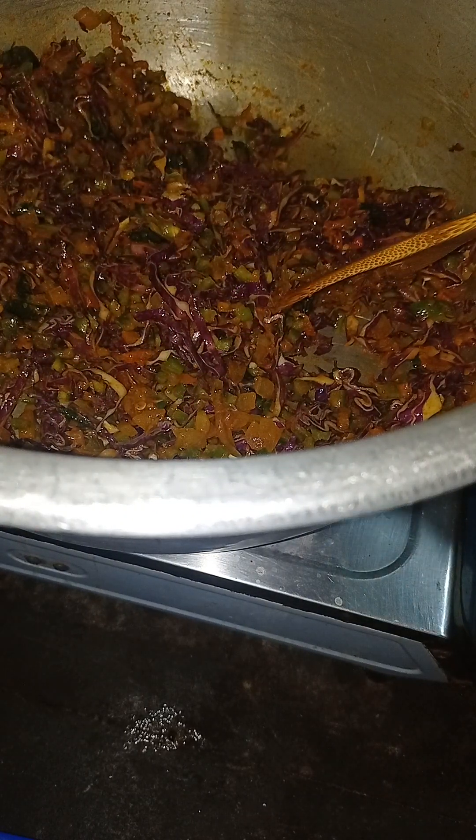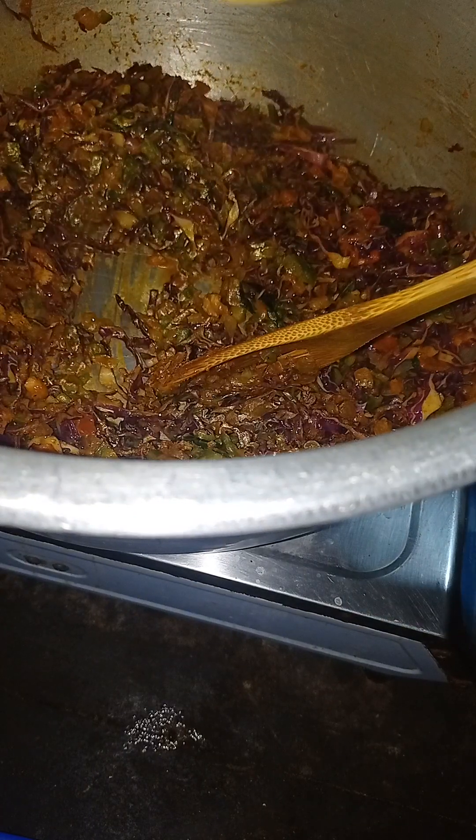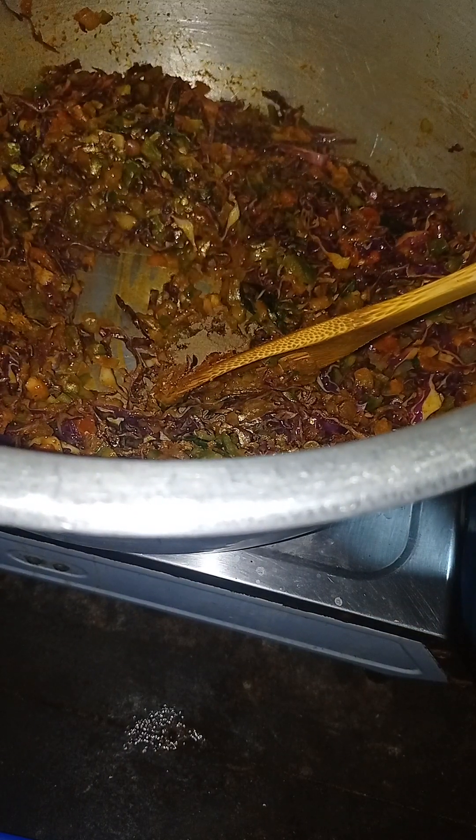I'm going to put this in my hand. This is an egg. I'll put this in my hand.